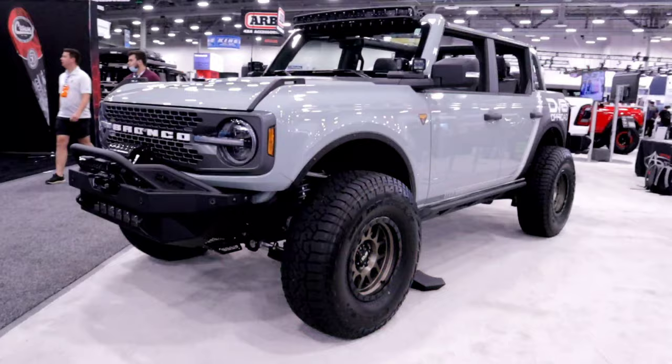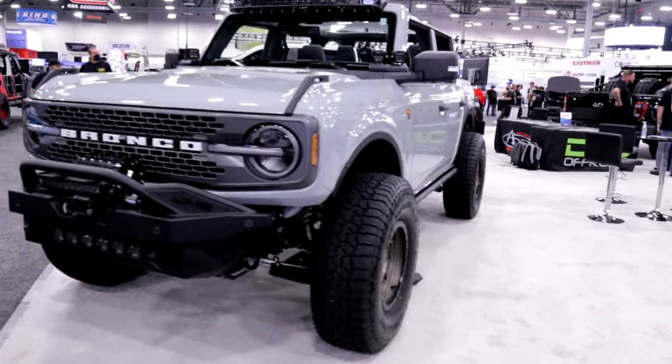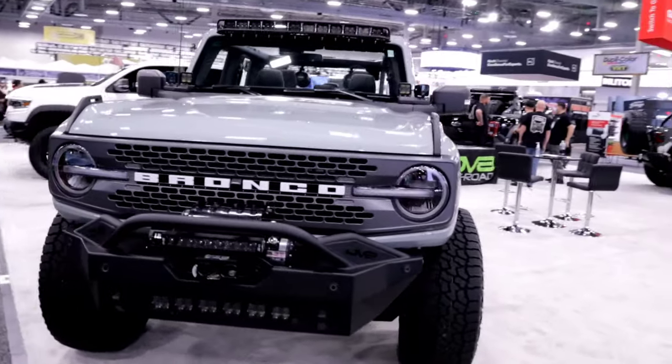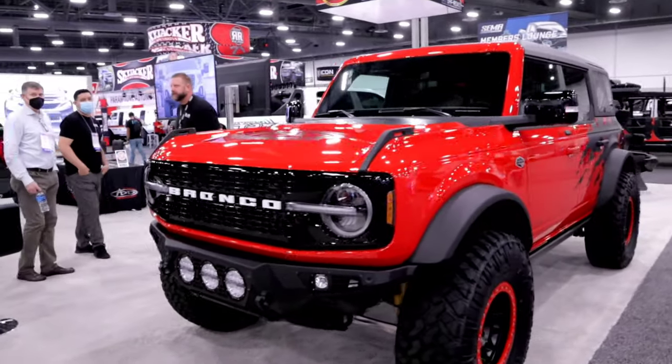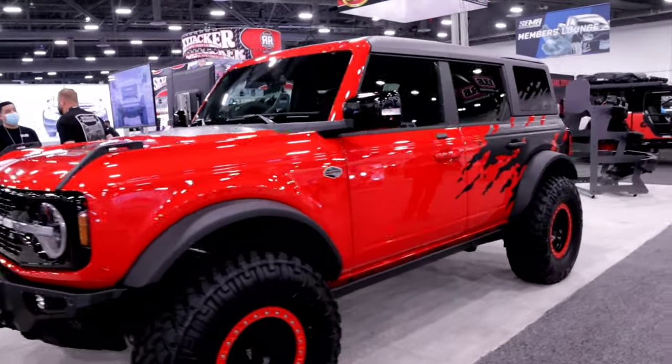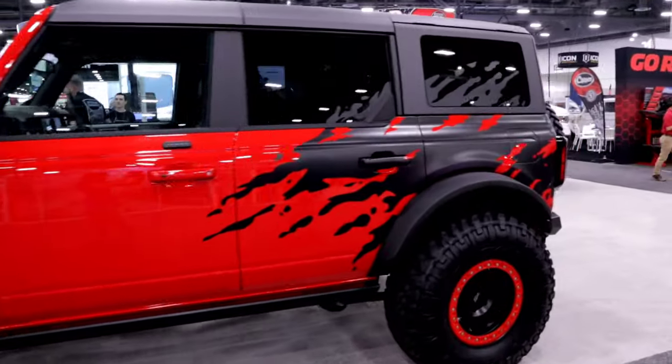Hey everyone, welcome back to our channel Pickett's Party of Five. We are here with Addictive Desert Designs and DV8 to check out all their awesome Bronco accessories. A lot of you were posting on social media wanting more information, so we're going to go ahead and do a walkthrough of all the products they have for the Bronco.